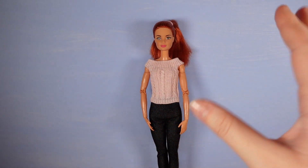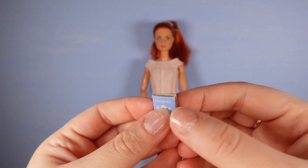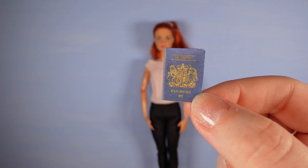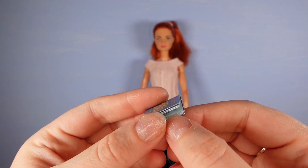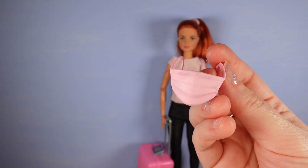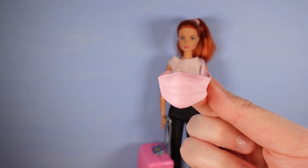One thing that this set didn't include but I've just grabbed out of a Barbie Extra Fly set is a passport - you can't get on a plane without one if you want to go international. This one's a little bit boring because it's just plain cardboard inside, so I have printed off and made my own. It is in the new UK blue colour. I've even printed a little inside bit so it's got her face - hopefully she will not get stopped by border control. The face mask is pink - I'm not sure if it's needed as much anymore given the rules have changed, but it's pink so it will suit her.